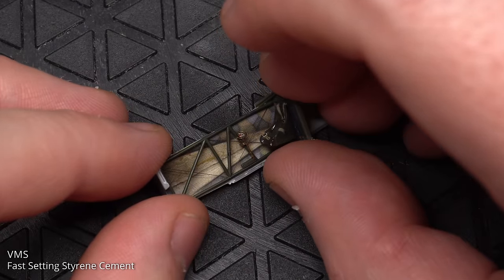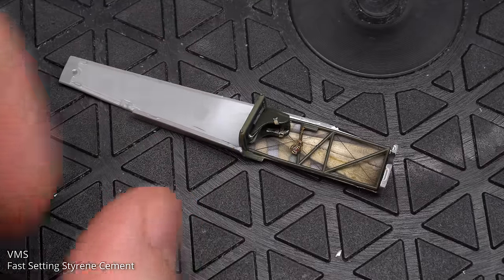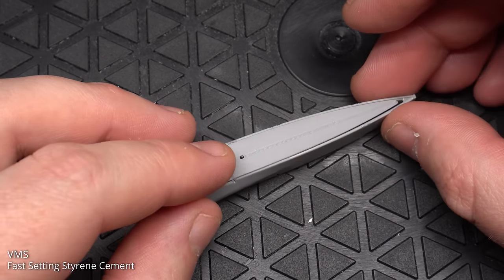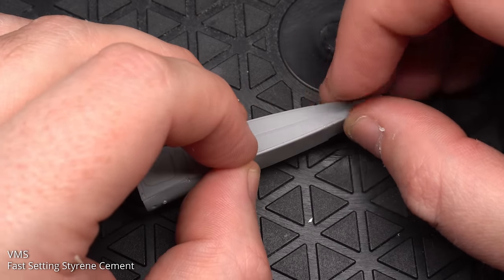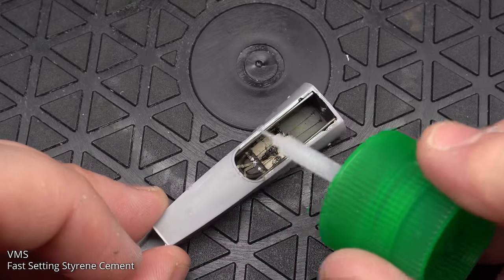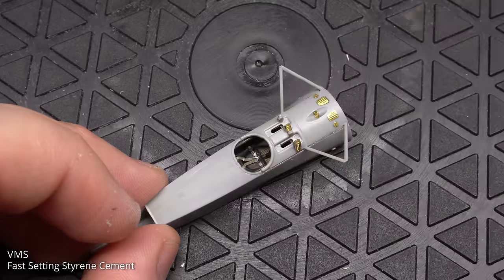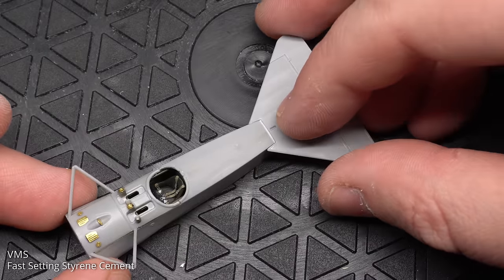All the mating surfaces were brushed with VMS fast-setting styrene cement before popping on the other side of the fuselage and making sure it was all joined together nicely. The lower part of the fuselage was then glued into place — this fit together really nicely, although I did have to clean off a little flash first. One part I forgot to film was filling in the rear seam with sprue goo and sanding it smooth before gluing the combing to the front. Because of my overzealous sanding, I had to fit a small shim of styrene before fitting the tailplane, but apart from that it clicked into place perfectly.